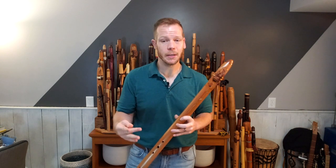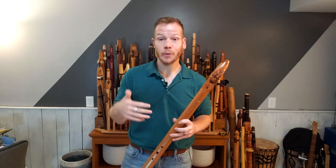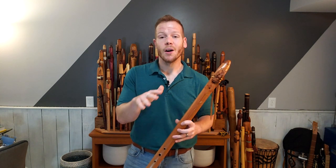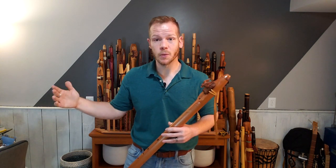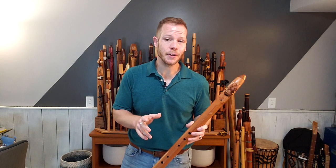So it's a major diatonic flute, and these are becoming more and more popular as flute makers have been making more of them and flute players — specifically Native American style flute players — are looking for more interesting things to play and a little bit more range out of their flutes.